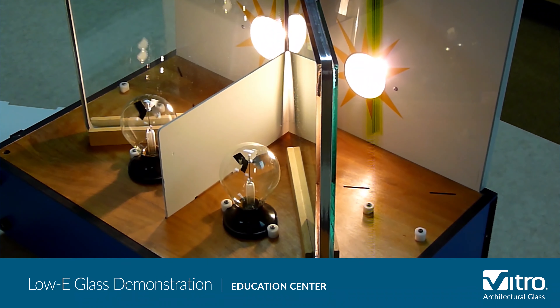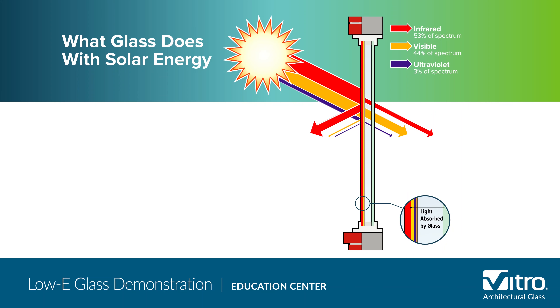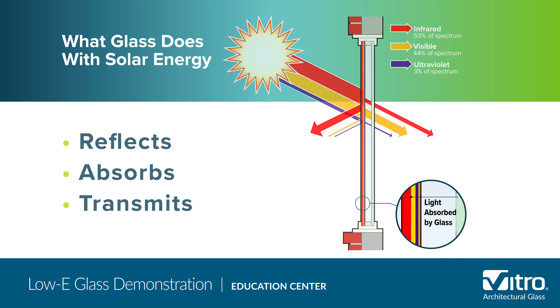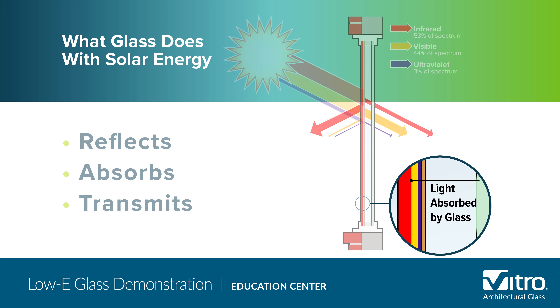In fact, an IGU with Solarban 70 glass blocks 75% of total solar energy, while the clear-clear IGU blocks only 39%. We know that glass does three things with solar energy: it reflects, absorbs, and transmits parts of the light spectrum. Although we can't see it, we know that a certain amount of solar energy is being absorbed by the glass, but we can see solar energy being transmitted and reflected.